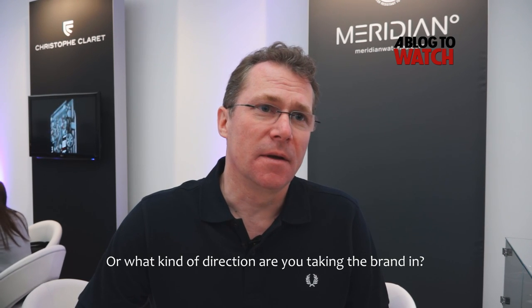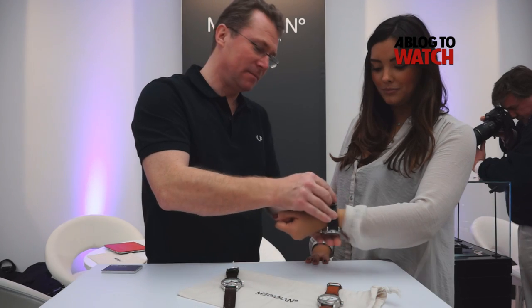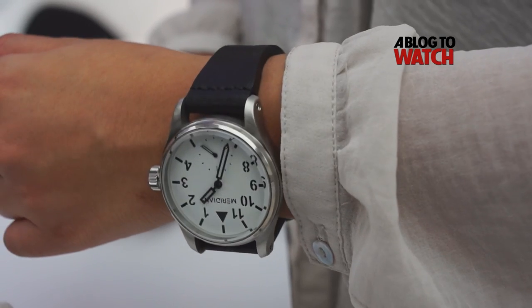What kind of watches do you produce? The watches are always going to be usable watches, robust and strong, easy to read — watches that you could use every day. You don't have to be scared of doing horrible things to them; they're designed to be used.